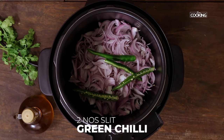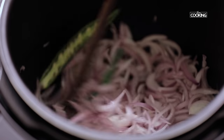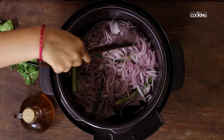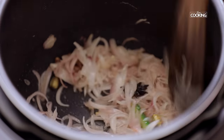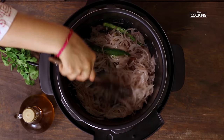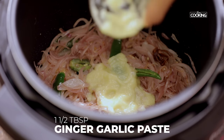Next add 2 large green chillies, slit. Sauté the onions till they are a nice golden colour. Now the onions are nice and transparent — continue sautéing till golden. Now I am going to add 1 and a half tbsp of ginger garlic paste.